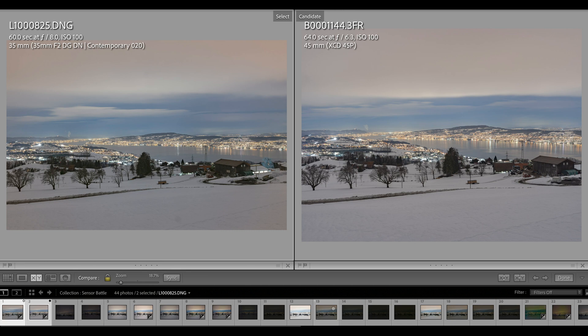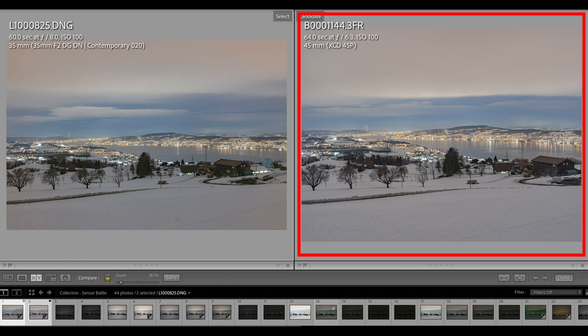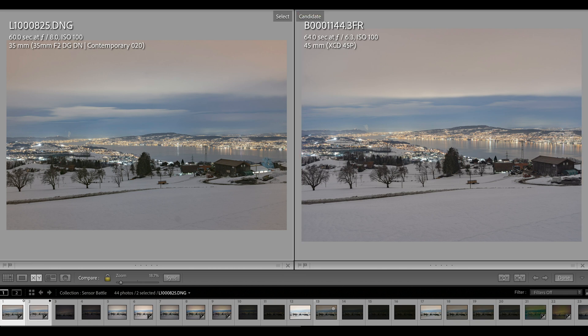Here is the first pair of samples. On the left, the Leica SL2 image: 60-second exposure at f/8, base ISO 100. On the right, the X1D Mark II image: 64-second exposure, f/6.3, base ISO 100. For this pair I did some post-processing in Lightroom, starting with the SL2, then carrying over the parameters to the X1D Mark II image by copy-paste.